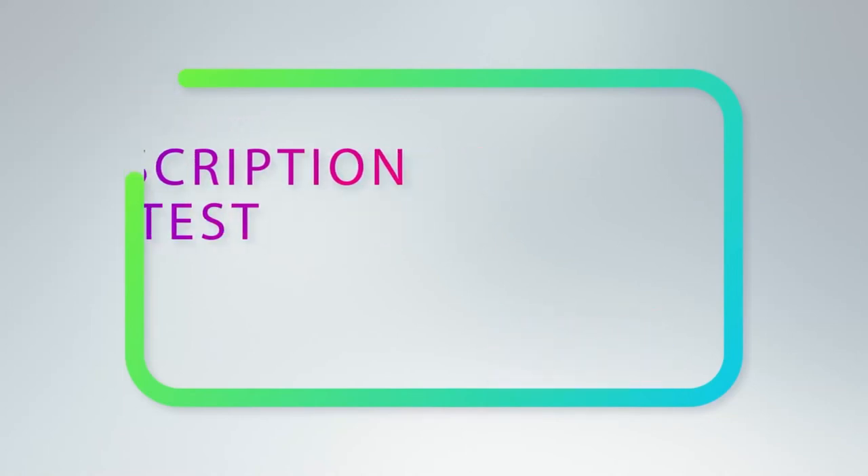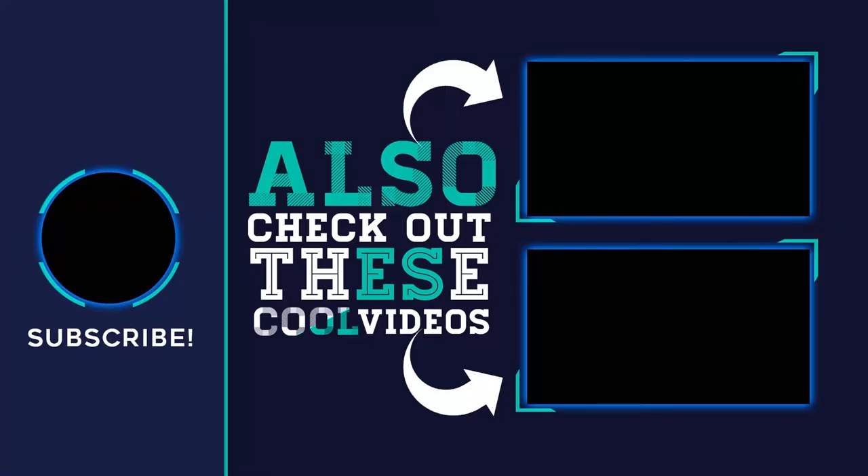Thank you for watching this video. Please subscribe to my channel, share this video, and hit the like button.